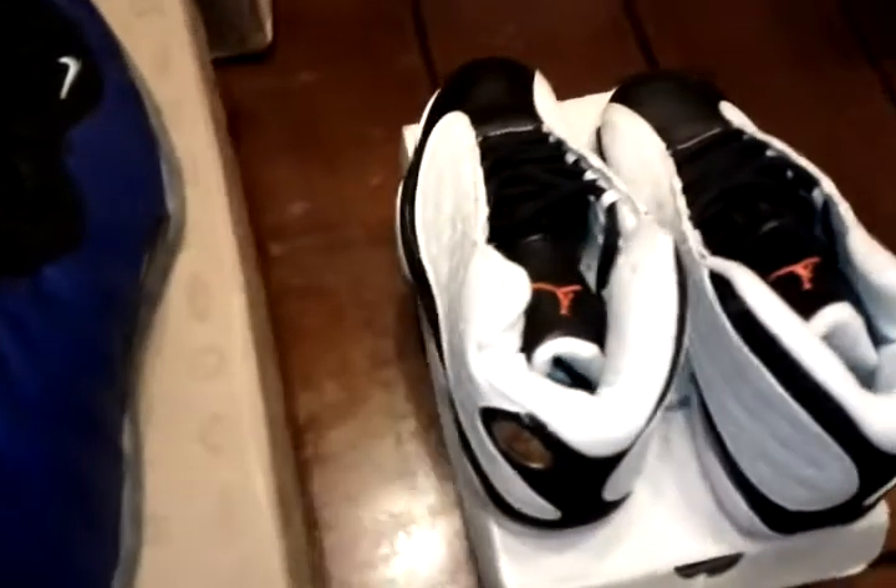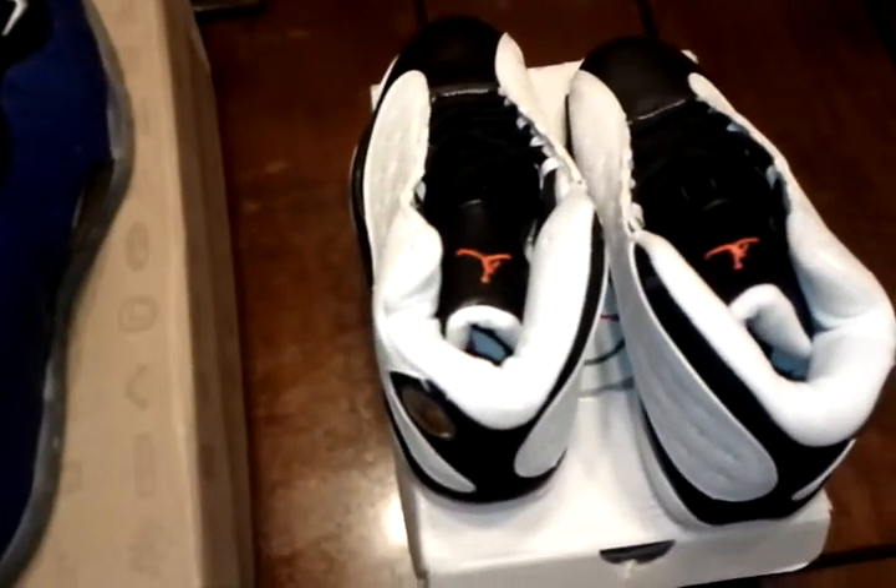The first pair is a pair of Concords, second pair is Foamposites, third pair is a pair of Jordan 13 retros. This is the box all three shoes came in — small box, they really got them in there. I guess they did that to get them through customs without raising any red flags. Here's the box the Concords came in, the box for the Foamposites, and the box for the 13 retro kids' shoes.